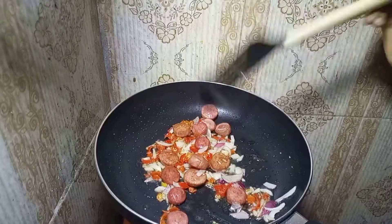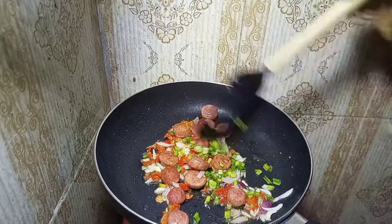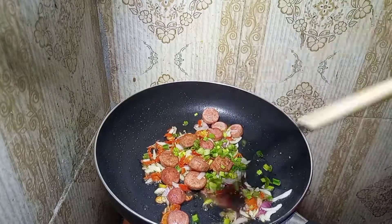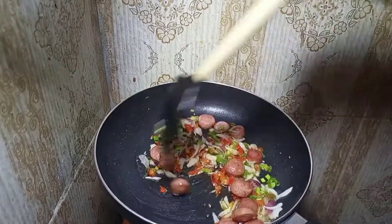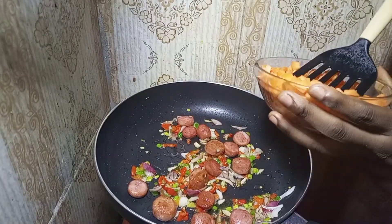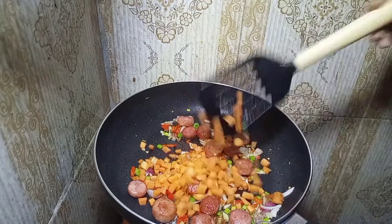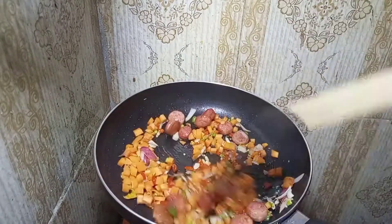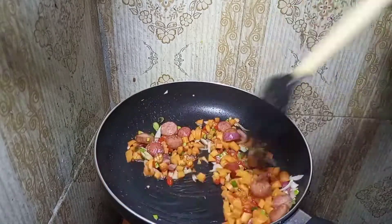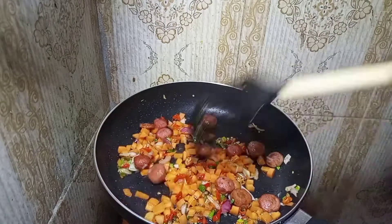Now we're going to put our spring onions. You can see it's already building color — I can see brown, green, red, white, and purple, it's so beautiful. Now we're going to add the orange part of this recipe which is the carrots, which adds another pop of color. Mix at every point that you add anything — when you add your onions you mix, when you add your pepper you mix.